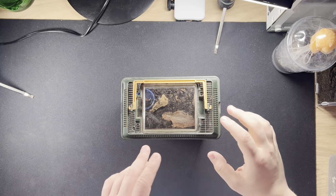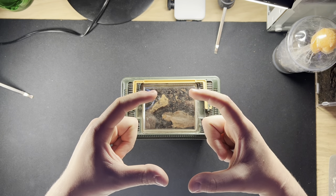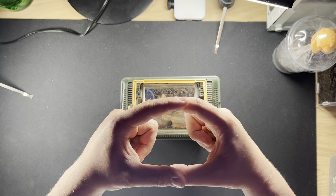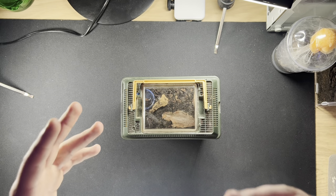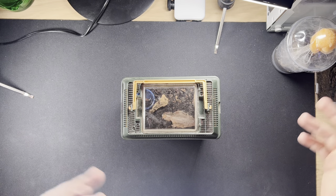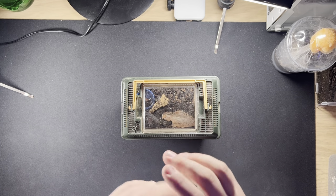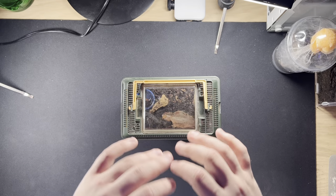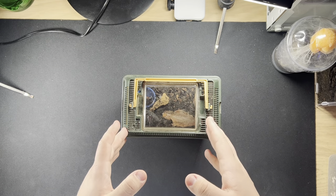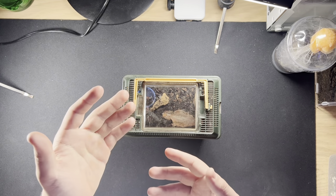Asian forest scorpions require around 70 to 80 percent humidity. They get quite big once they're adults - a decent body and tail size. They are honestly the best starter scorpion. Before you get into desert scorpions, devil scorpions, and all that venomous stuff, start with this one. Asian forest scorpions are nearly always on display, so you'll always be able to see them.